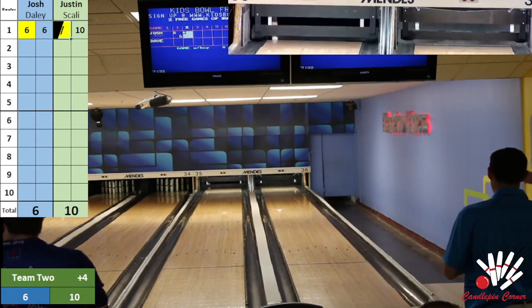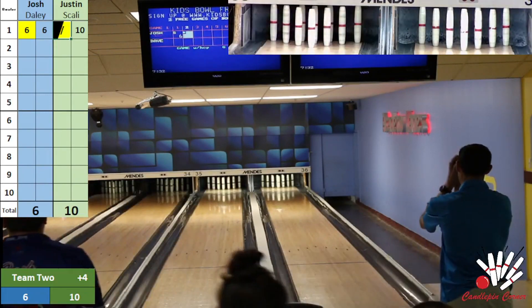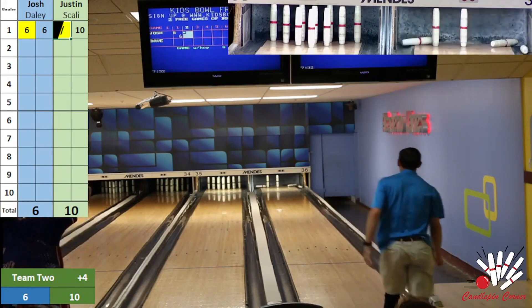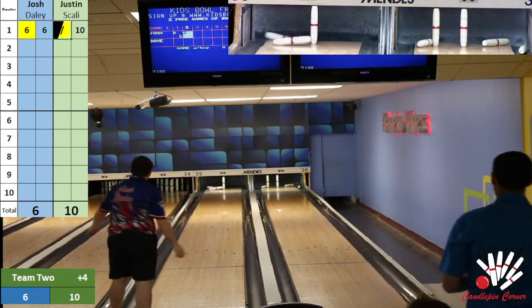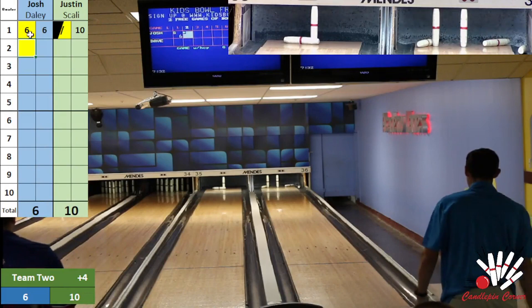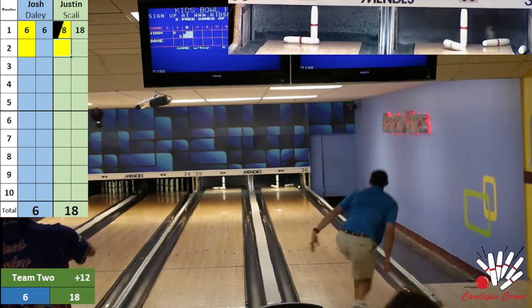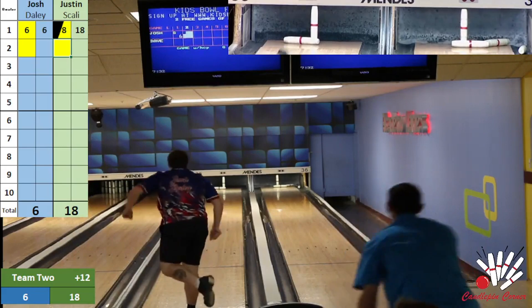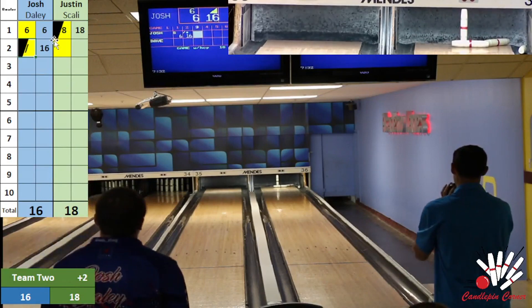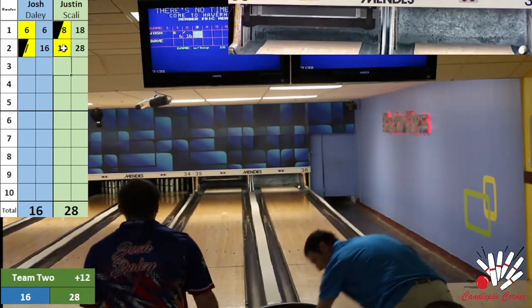Scali looking to repeat that first ball and stay in the pocket — see if he can get a big fill. Back all over the pocket, another eight drop, a little tougher split. Piece of wood that could take a bounce. Daly all over the pocket again, big nine drop, just leaves the king with a plank. Scali looking for a friendly roll, only plucks one. Daly all over his for his first spare of the match. Scali cleans his up for a big ten — 28 through two to start for Justin Scali.